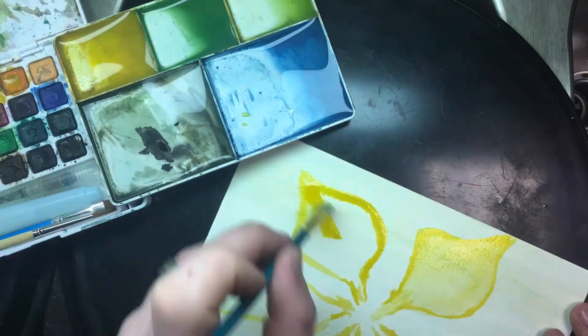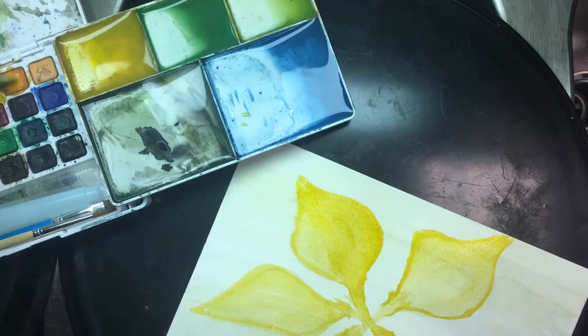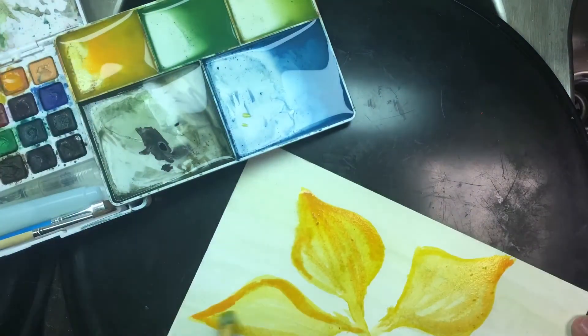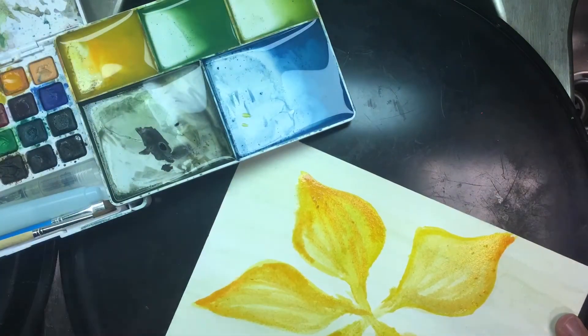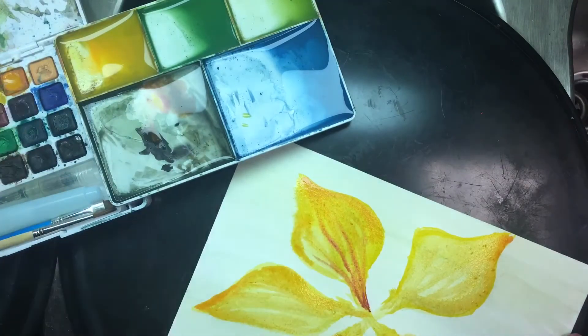Overall this has been a great addition. I've just been additionally adding a couple of Schmincke pans to it to get some extra vivid colors. I do a lot more flowers and sunsets and beach scenes so I like my blues.